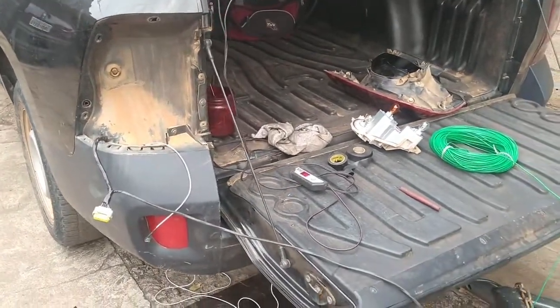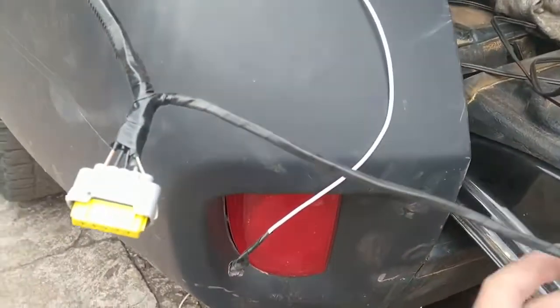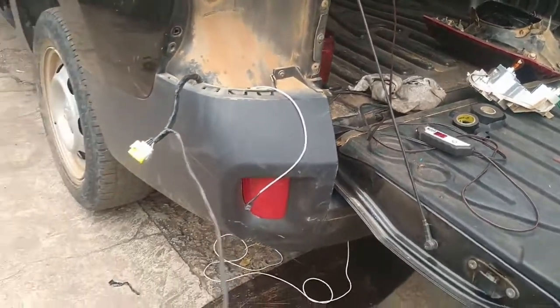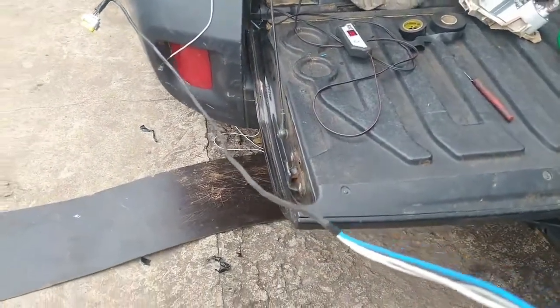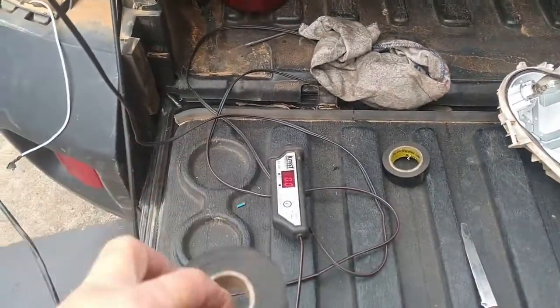A seta direita nós temos que tirar do outro lado. Então nós fazemos um chicote aqui, tiramos a lanterna, fazemos as conexões. Você pode usar até o cabo PP, mas eu prefiro fazer assim. Fica mais profissional e eu uso a fita isolante sem cola para fazer esse chicote.